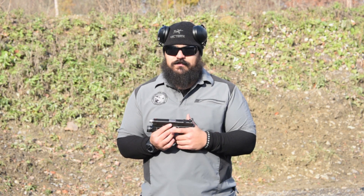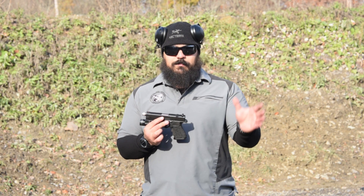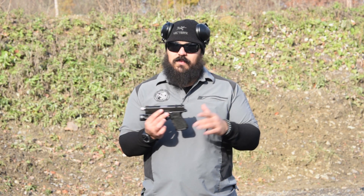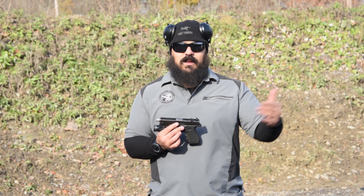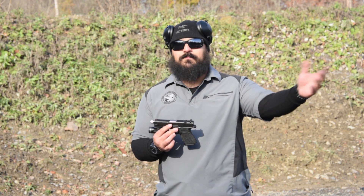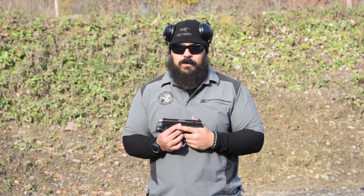You're probably wondering about their turnaround time. It took about eight weeks to get it completely turned around and back to me. They do send the slide out for nitrite — they don't do that in-house. So if you want cerakote or black nitrite, it does have to get sent out, and that adds some time to your turnaround time, because they have to mail it in, they have to coat it, then they have to mail it back. So figure two, three weeks right there.